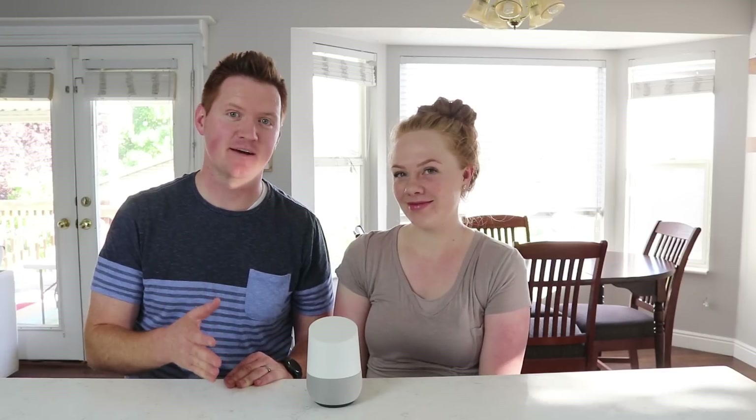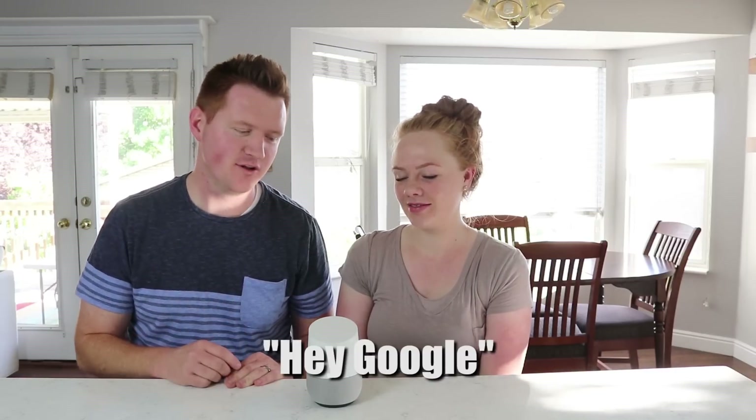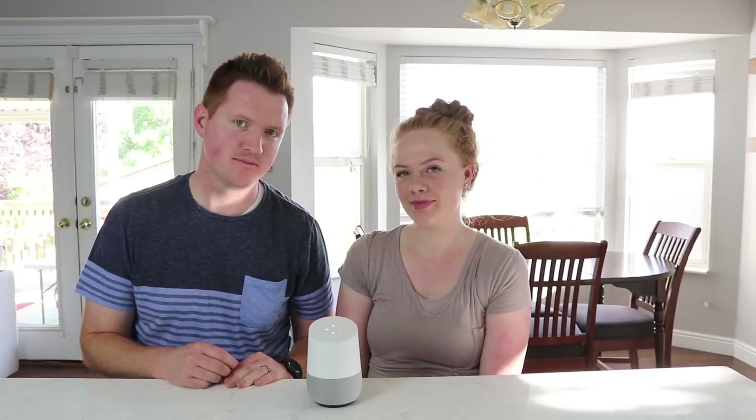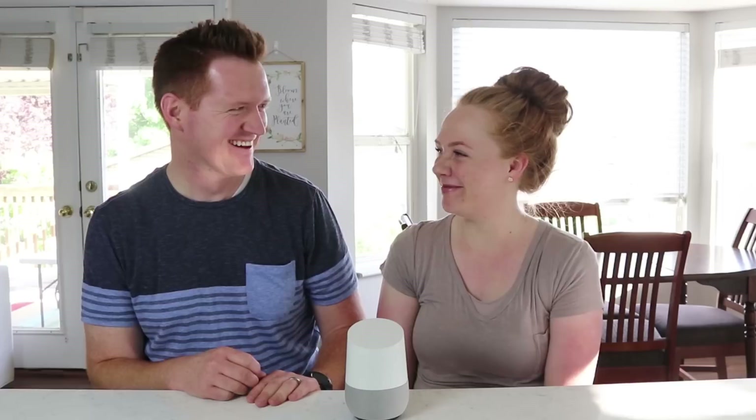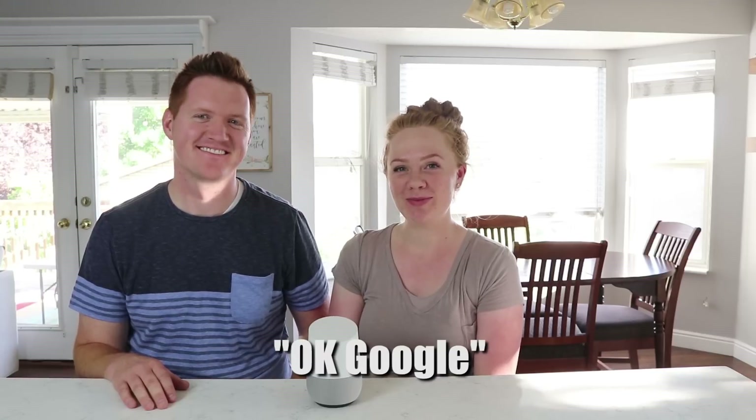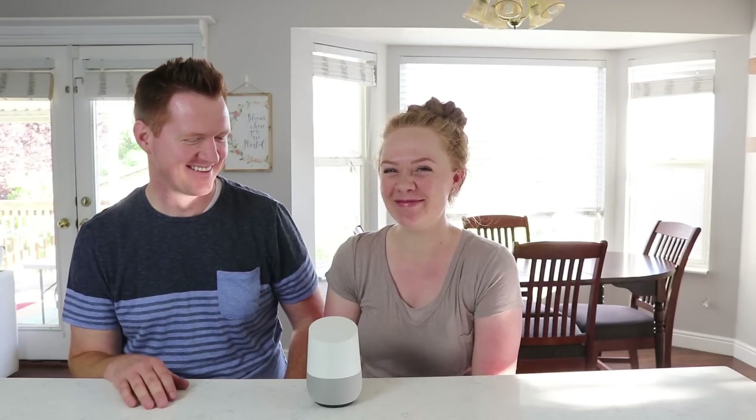Now that we have it set up, let's try that out. Hey Google, what's my name? — Your name is TechWithBrett. Alright, you try it, Carrie. It doesn't know my name — let's see. Okay Google, what's my name? — Your name is Carrie. It is!